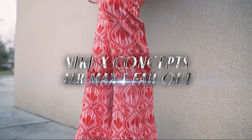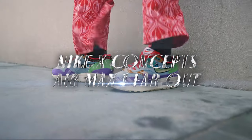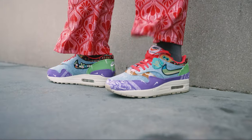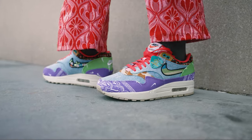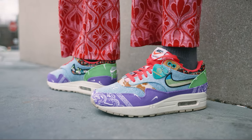Welcome back to another episode of Shade TV. My name is Marissa Hill and today we're going to be taking a look at the Concepts collab done with Nike on the Air Max 1, and this is the Far Out colorway. Let's take a quick sneak peek.